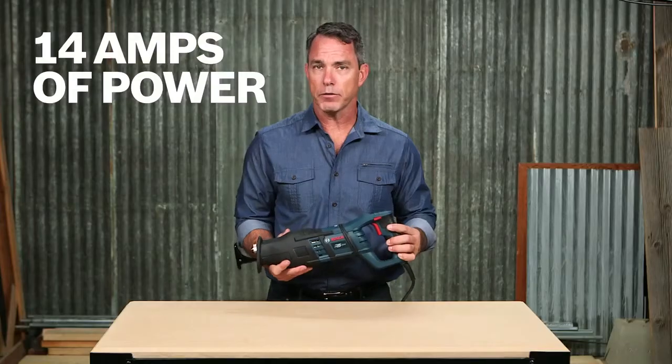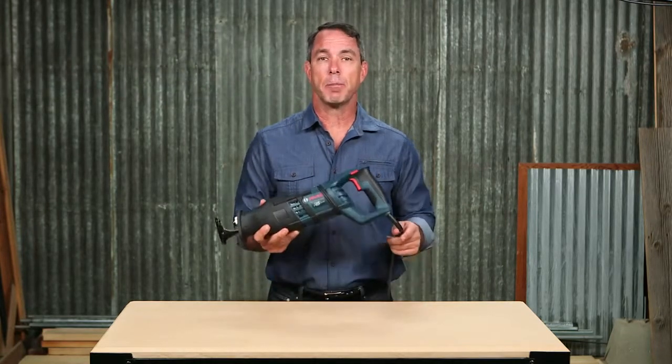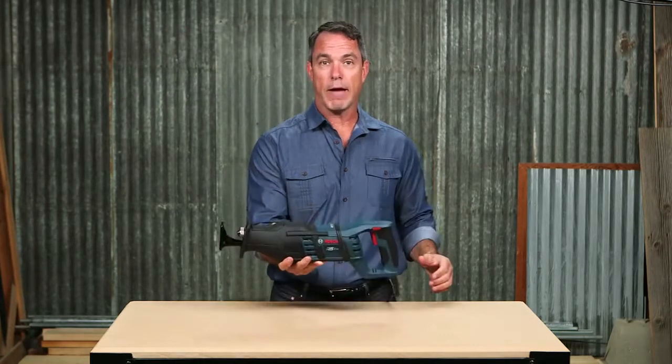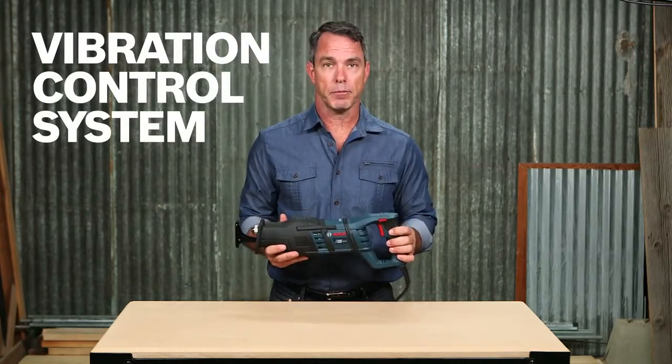14 amps of power lets you tackle those hard and dense materials with ease. Weighing just eight pounds, the power to weight ratio is unrivaled, but this power won't affect you on the job with a built-in vibration control system.